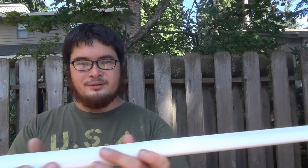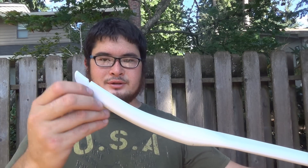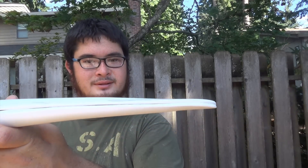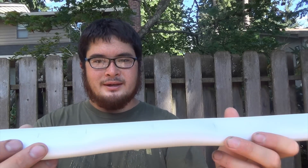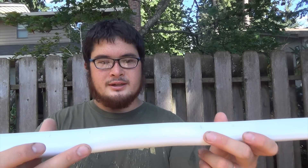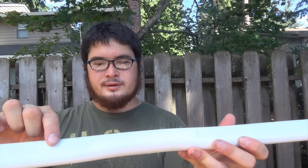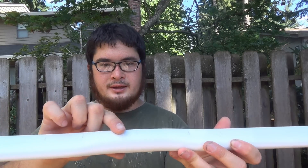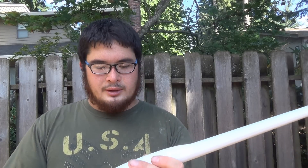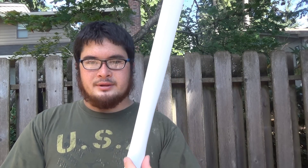I've gone ahead and finished up both of the SIAs and also went ahead and cut nocks about an inch from the end. Now it's time to work on the handle. I'm going to heat up between the handle marks and just a little bit into them — this is where the fades are going to be, transitioning from limb to handle. I'm going to heat this up and squish it together, making the handle line up in the center.